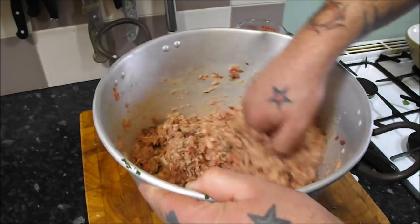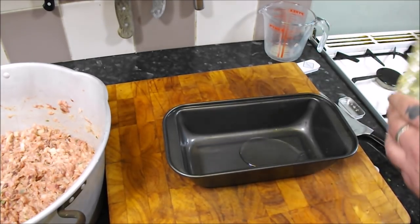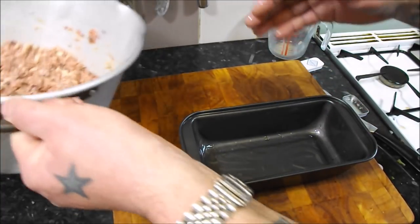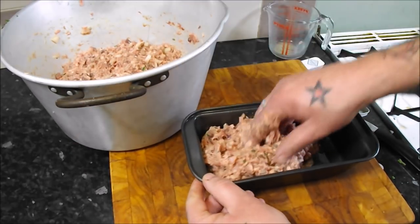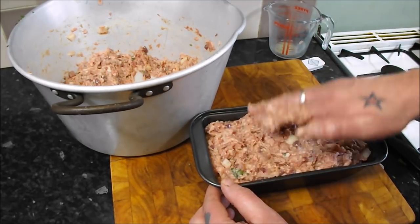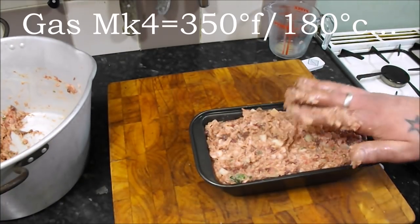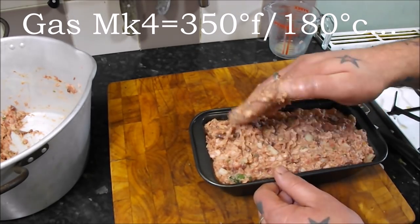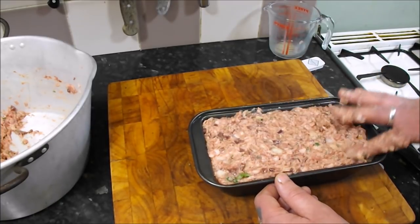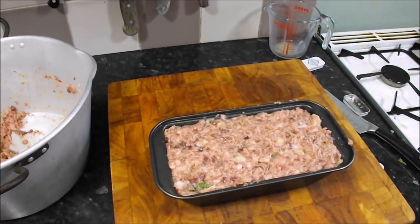It's a dirty job but someone's got to do it — and it's always me, but I love it. I'll get my loaf tin ready. Couldn't be easier: a spot of oil, get it all covered. Then in goes the mix — I might be able to make two out of this one. Get it in, press it down to get rid of any air holes. I've preheated my oven to Gas Mark 4 — look up for the conversion — and we're going to cook it initially for an hour and then check the temperature.